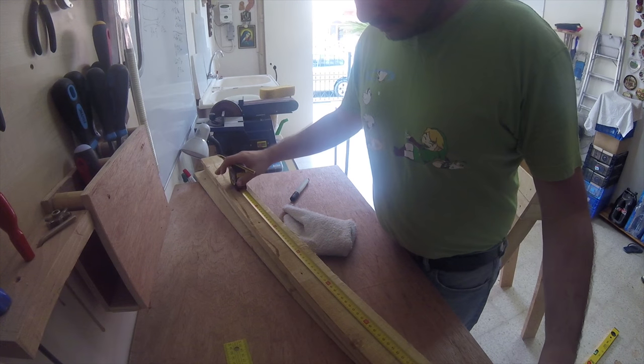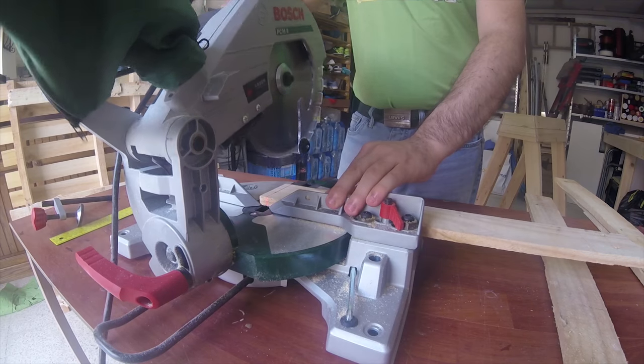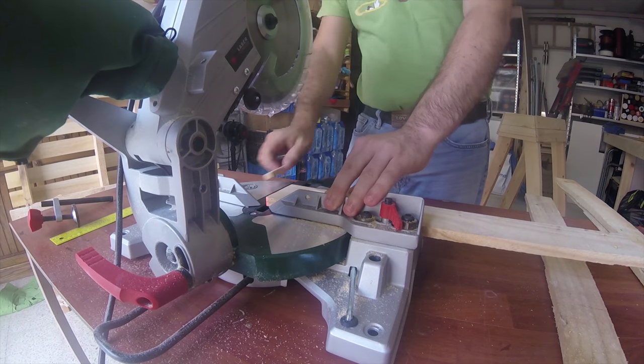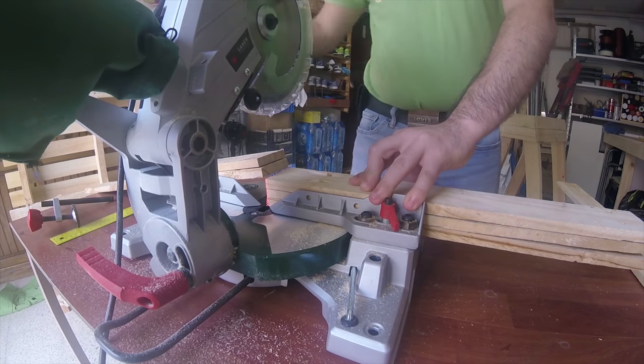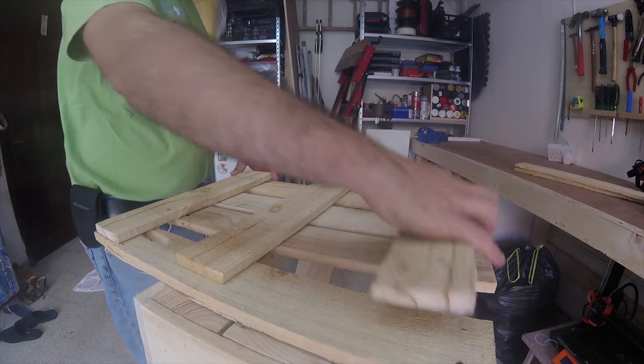I measured how large the shelf would have to be to fit snugly and marked one of the long thin slats that I was going to use for the shelf. I cut it down to size and then used it as a template to cut others. I cut several of these short pieces and laid them out in the way that they were going to be used.